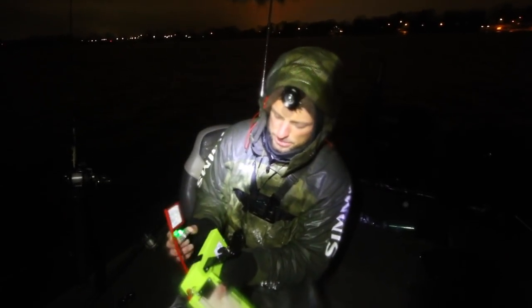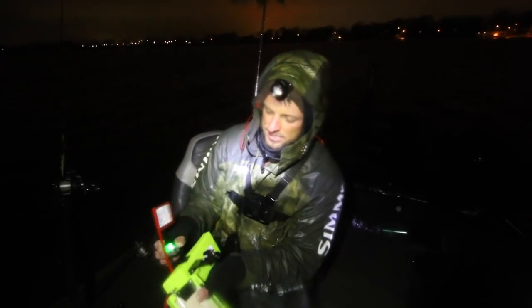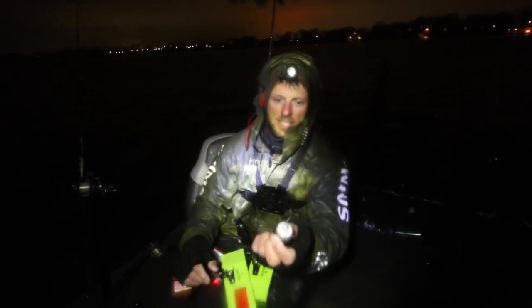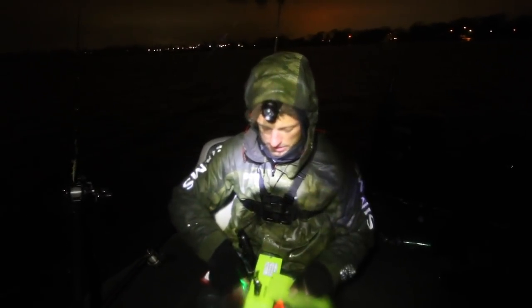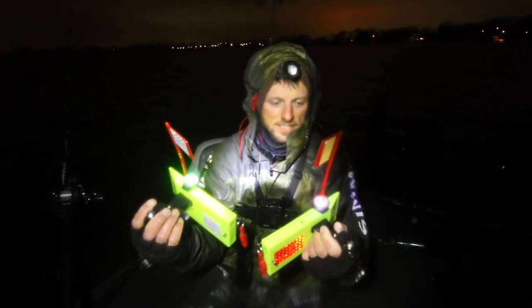I attach mine just with 3M velcro tabs, so if I'm trolling during the day and don't need the lights, I just take them off. These things are pretty cool - they just turn on and off with a twist. That's my setup in the dark - super easy to use. I'll link these lights down below if you want to pick some up; they're super cheap, inexpensive, and they work great.